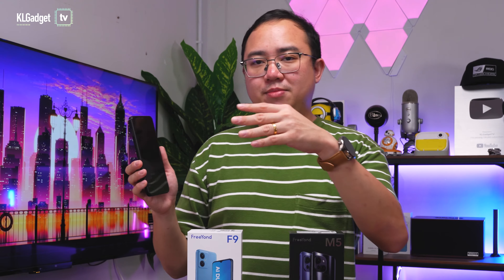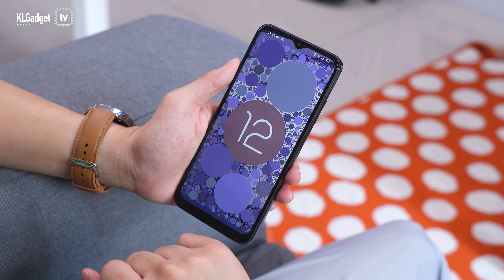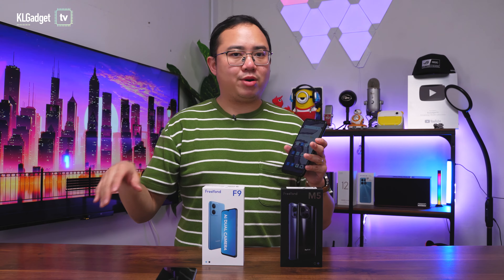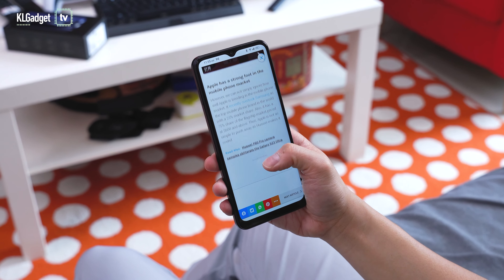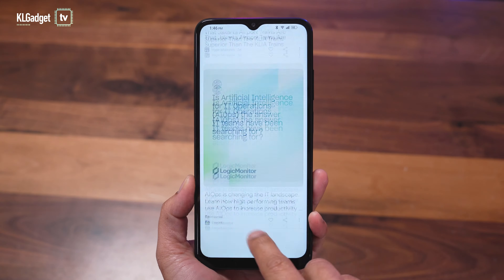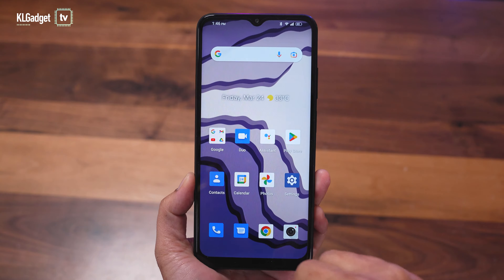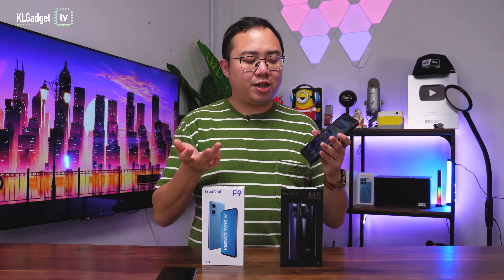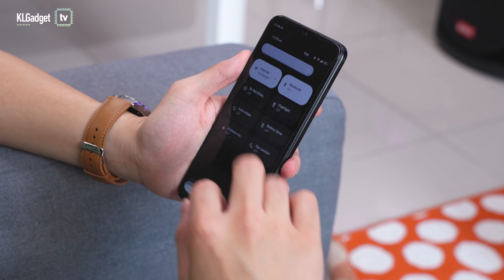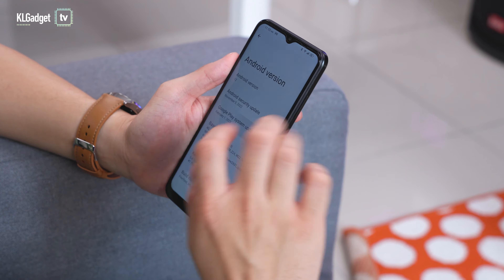The front camera is an 8-megapixel sensor, similar to the FreeYond F9. In terms of software, the M5 runs Android 12 out of the box and I'm really surprised by how clean it is — essentially AOSP with GMS installed, no bloatware and no custom skin. Customization may be limited but you can install a custom launcher or add features via the Play Store. Having 8GB of RAM is a great advantage for multitasking, and the Unisoc T606 is a solid chip for everyday performance — no serious lags using Facebook, TikTok, or similar apps.